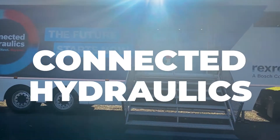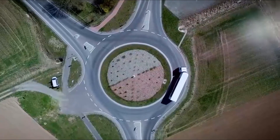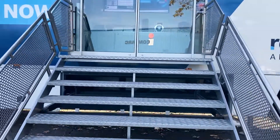Hi, this is Rob Panzarella with Airline Hydraulics, and I'm about to tour the Bosch Rexroth Connected Hydraulics Roadshow. We're touring the Mid-Atlantic in the fall, right before Thanksgiving, and we will have this trailer back in the spring and it could be available to take to your facility. I'd like to take you on a quick tour of the roadshow.